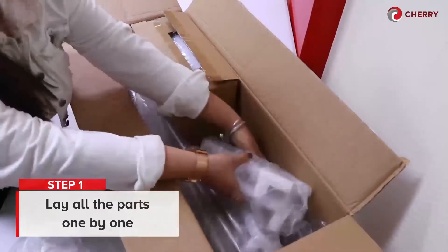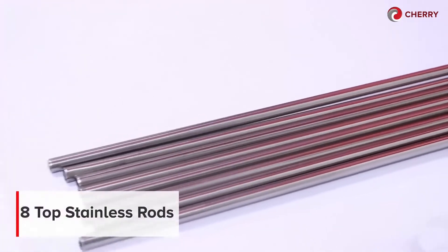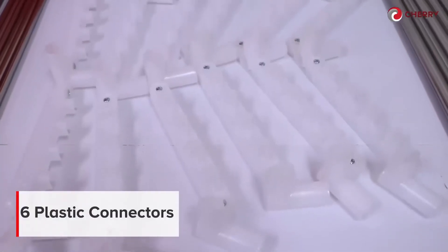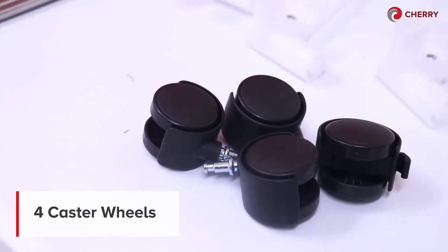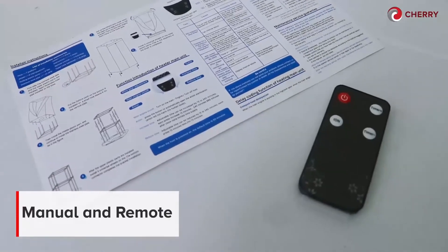Step 1. Lay all the parts one by one and make sure that there are 40 pieces in total. The box should have 8 top stainless rods, 18 stainless frames, 6 plastic connectors, 4 caster wheels, 1 blue polyester cloth, 1 heater unit, and a manual and remote.